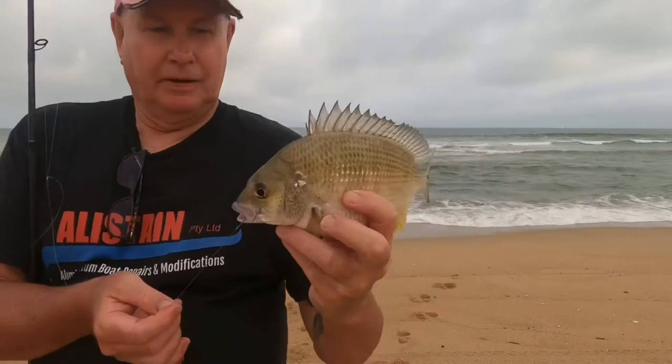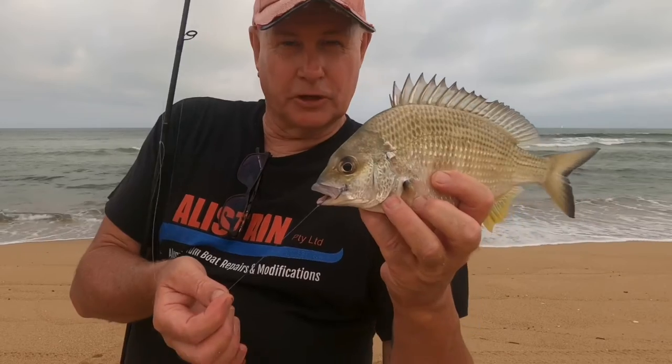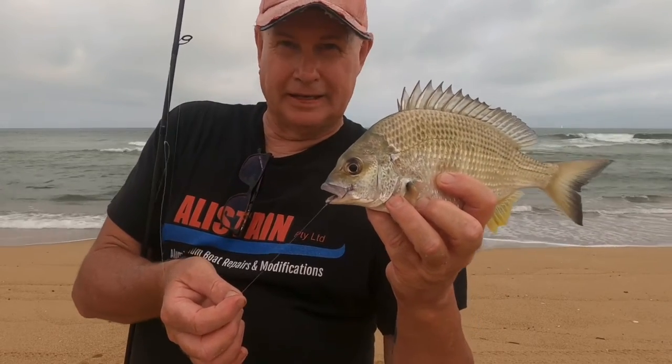I'll get this little fella back. Caught him on a tiny little circle hook that I've been using for the whiting lately — it works unreal.